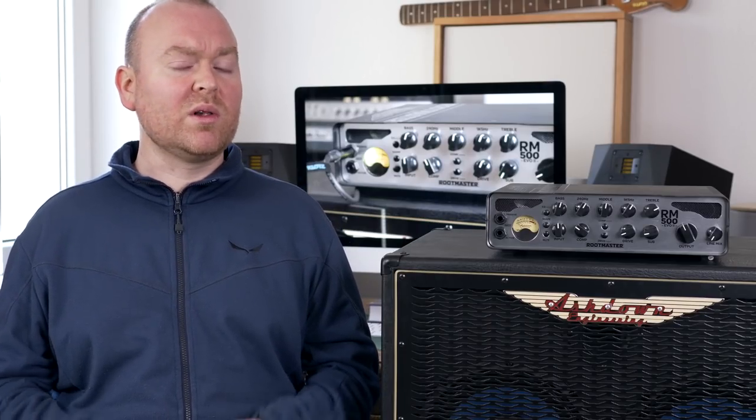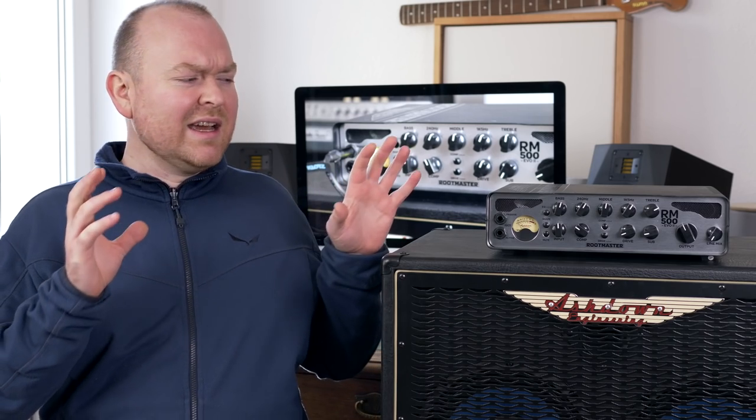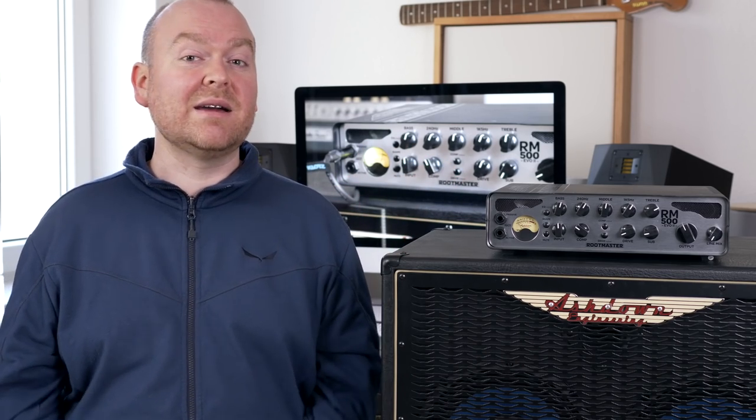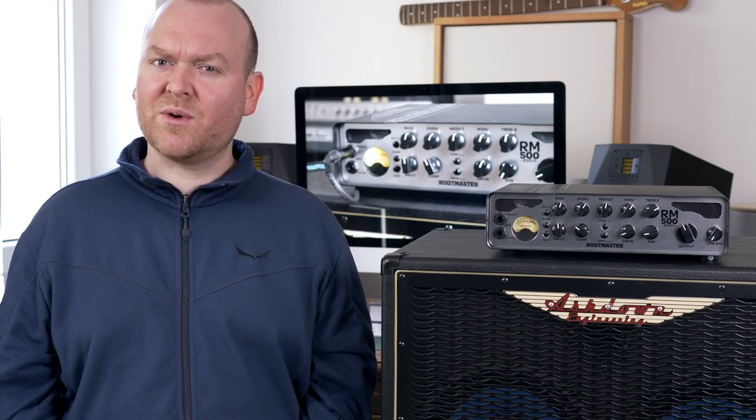Last time we tested the Ashdown Little Stubby, a very simplistic and small all-tube bass head. However, today it's quite the opposite. This is the RootMaster, and this is a super light class D amp with all the features you could ever ask for.